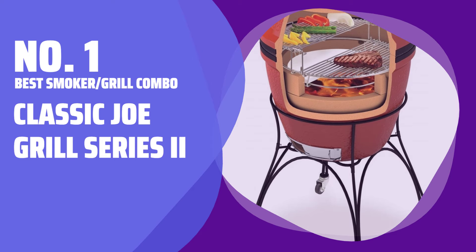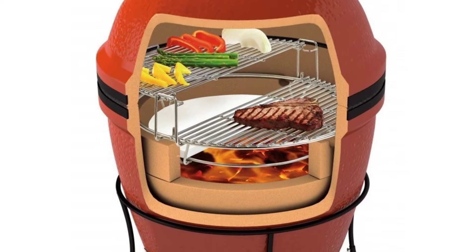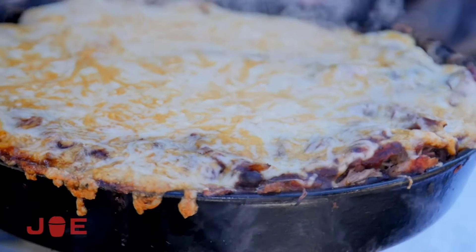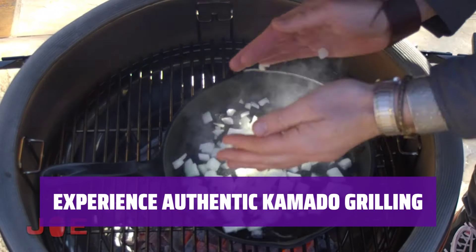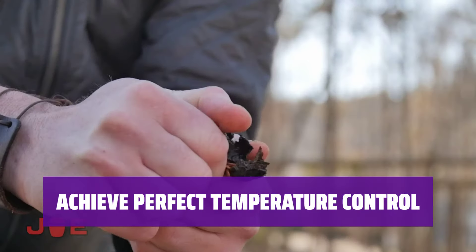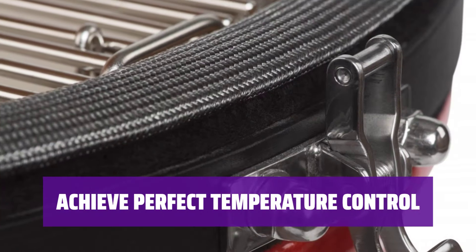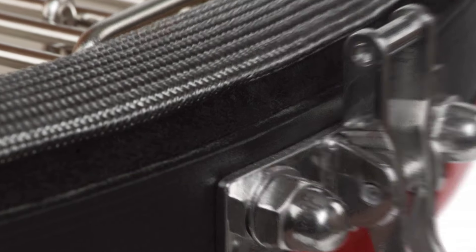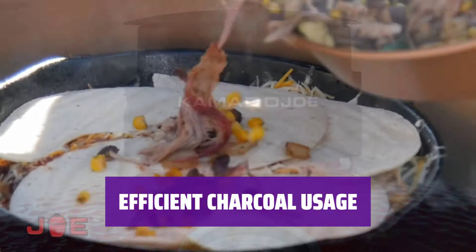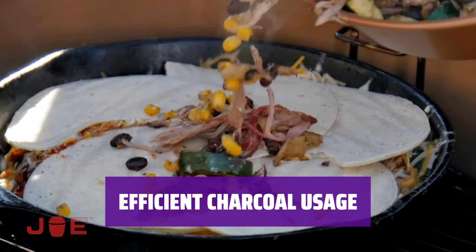Number 1 — Best Smoker-Grill Combo: Classic Joe Grill Series 2. Looking for a versatile grill that can handle both smoking and grilling? The Classic Joe Grill Series 2 lets you enjoy the centuries-old tradition of Kamado grilling in your own backyard. From low and slow smoking to high-heat grilling, it can handle any temperature from 150 to 700°F with ease. It also requires less charcoal per cook compared to traditional grills.